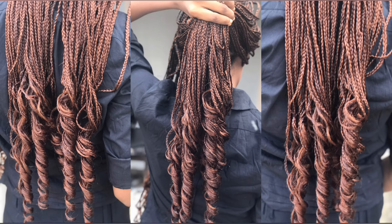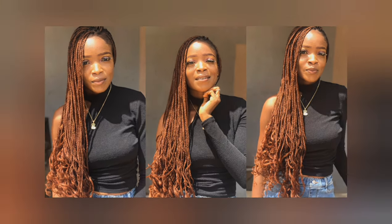My battery was low so I couldn't film anymore, but I made sure to share some pictures of how the hair looks. As you can see, the hair really came out so beautiful. Let me know in the comments if you're going to try this — I would love to see your comments. That's it for this video, thank you so much for watching and I'll see you in my next video.